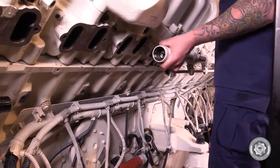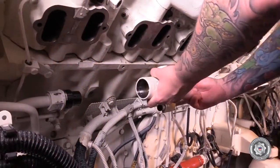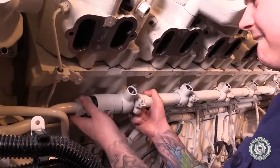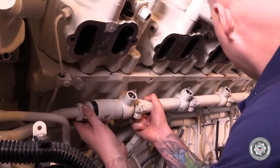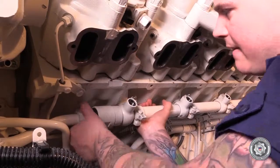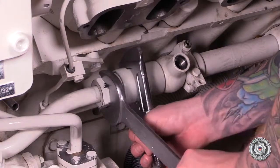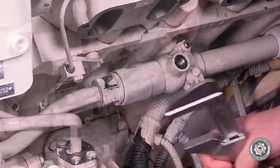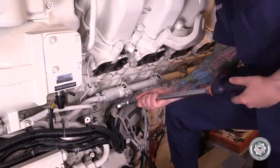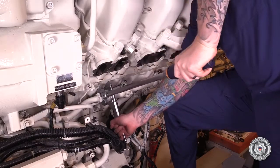Carefully bring in the new fuel accumulator, place it up against the block, and align the high pressure union. Using wrenches, gently snug the high pressure line to accumulator union. Tighten the union to specified pre-torque, then tighten the union to specified final torque.